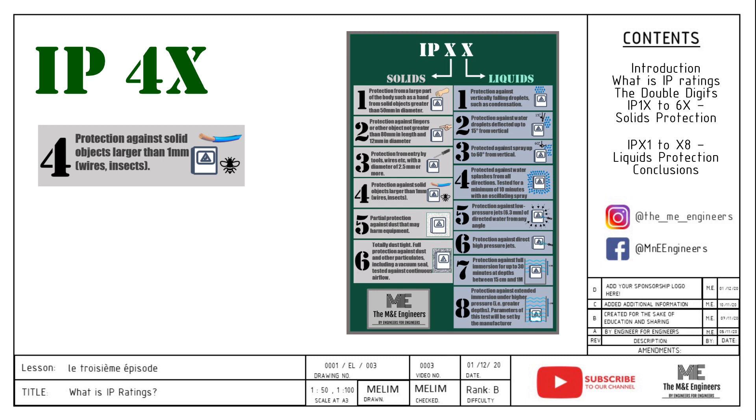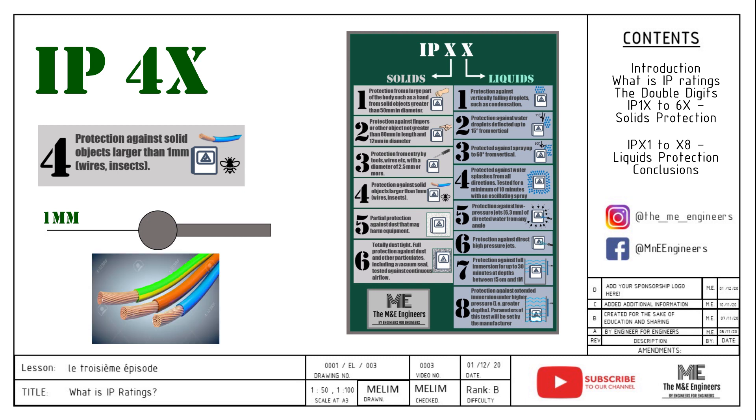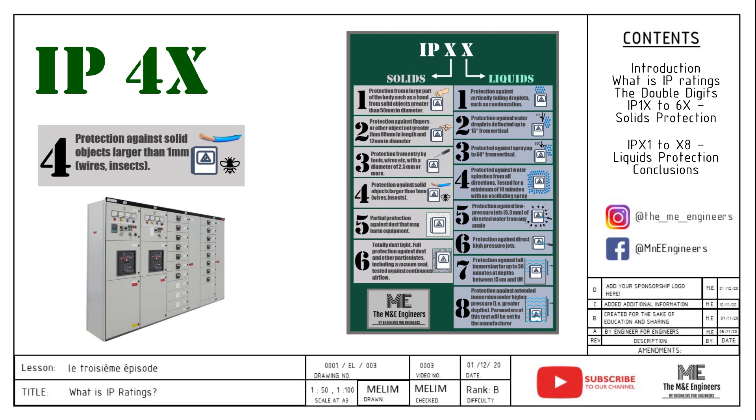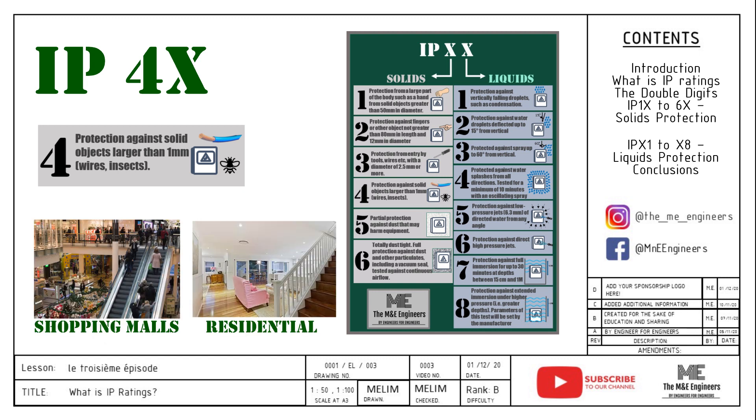IP4X means the installation is fully protected from foreign objects, with a requirement of 1mm and greater. This limits even control wires from entering or coming out of the panel. When applied correctly, this eliminates the full possibility of electrical shock if the doors are completely interlocked with the incoming power supply. The usage of IP4X is very common in low voltage panel making. It can be placed within reach of trained or untrained personnel, though if accessible to untrained hands, it is recommended that no controls be placed on the front of the panel to prevent missed operations. Examples include shopping malls or residential applications.